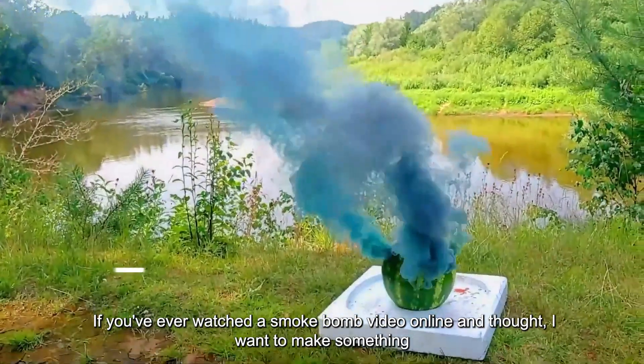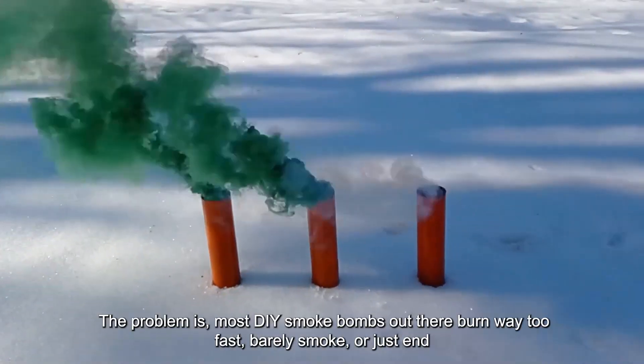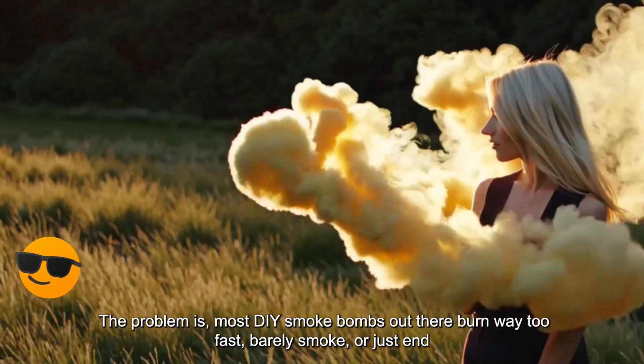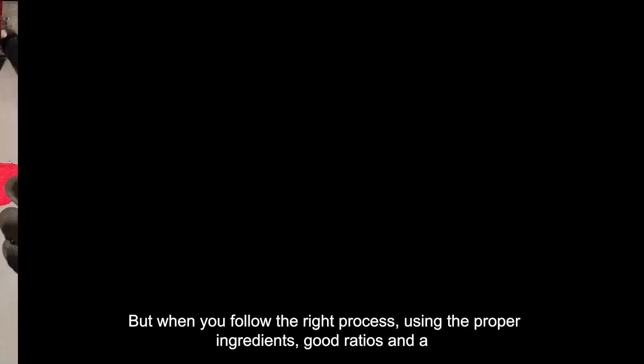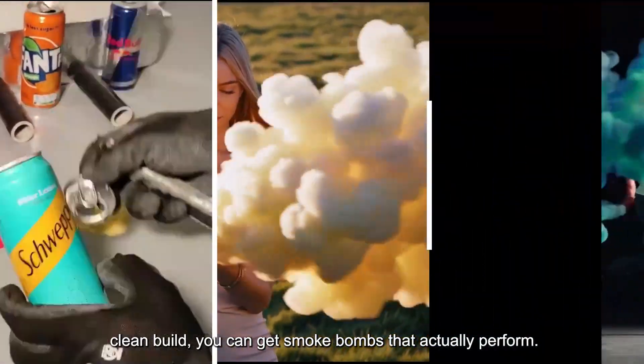If you've ever watched a smoke bomb video online and thought, I want to make something like that, you're not alone. The problem is most DIY smoke bombs out there burn way too fast, barely smoke, or just end in disappointment. But when you follow the right process, using the proper ingredients, good ratios, and a clean build, you can get smoke bombs that actually perform.